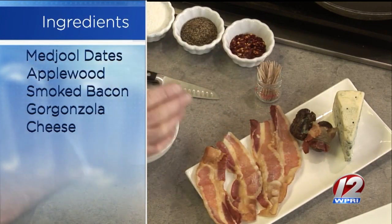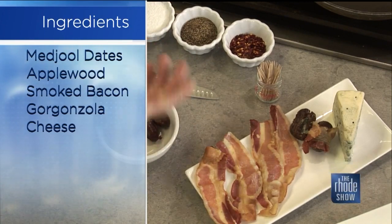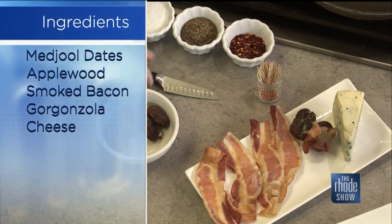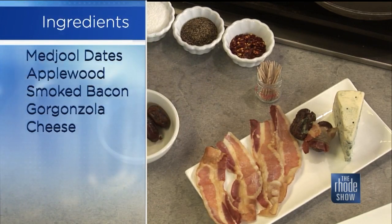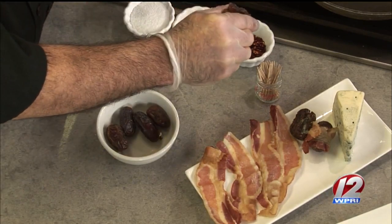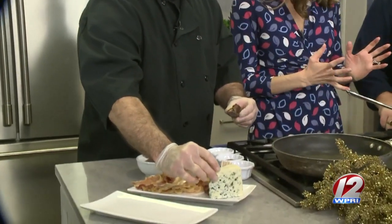We're going to stuff them with some gorgonzola cheese and wrap them with applewood smoked bacon. You can either stick a toothpick in them, or if you don't want to, put the fold side down and it'll make its own seal on the pan. Just put a quick slit with the knife because there's a pit in there, and if you squeeze it, that pit will come right out. It leaves a little pocket to fill with whatever you'd like.